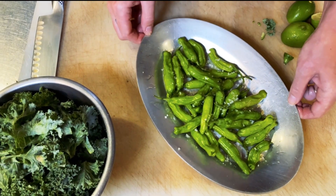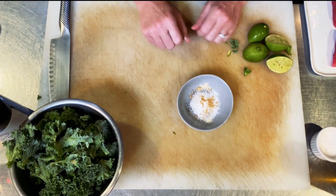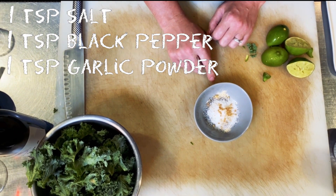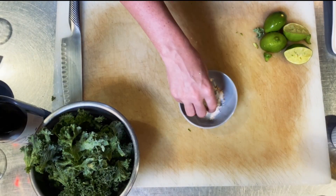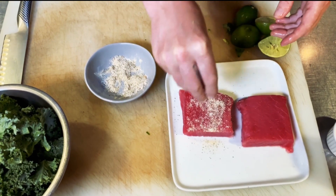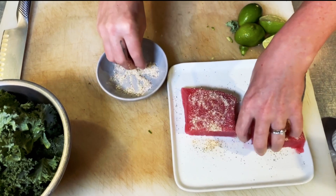The last thing we're going to do is get ready for the tuna. Here we just have a little bit of salt, pepper, garlic powder, and a little bit of ground ginger. And we have our tuna here as well. You just really want to season both sides of the tuna really well.